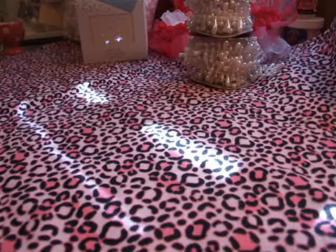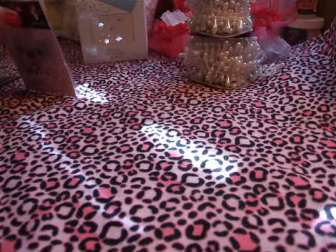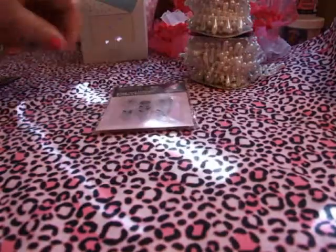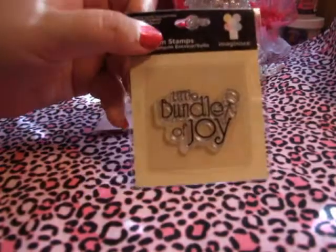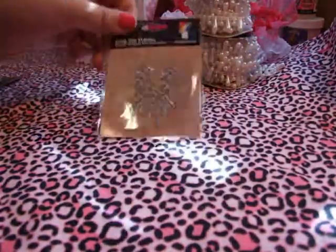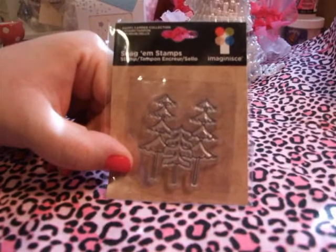I've actually been meaning to show you these for a while — I got these a while ago. I got these stamps from ohmycrafts.com. I'll just show you these. I think they were on clearance or sale. I got these — I think they're really, really cute. Little Bundle of Joy, the little trees — they're from the Happy Camper Collection, but they can be used for Christmas too. They look more like Christmas trees to me than from the Happy Camper Collection.